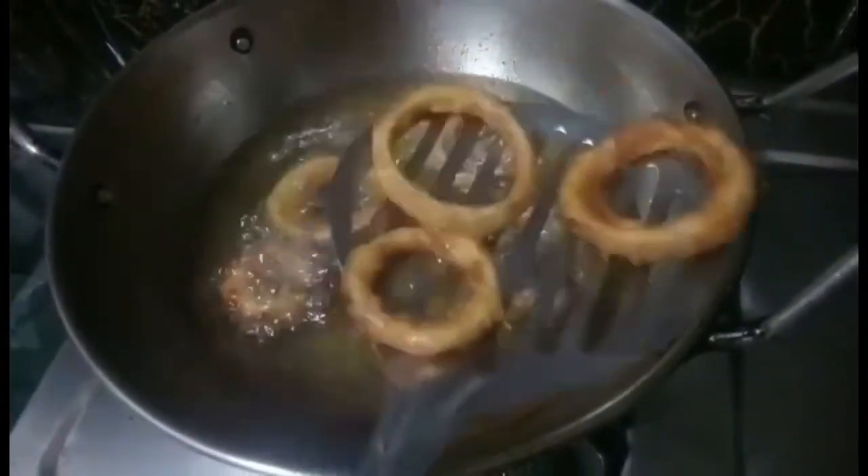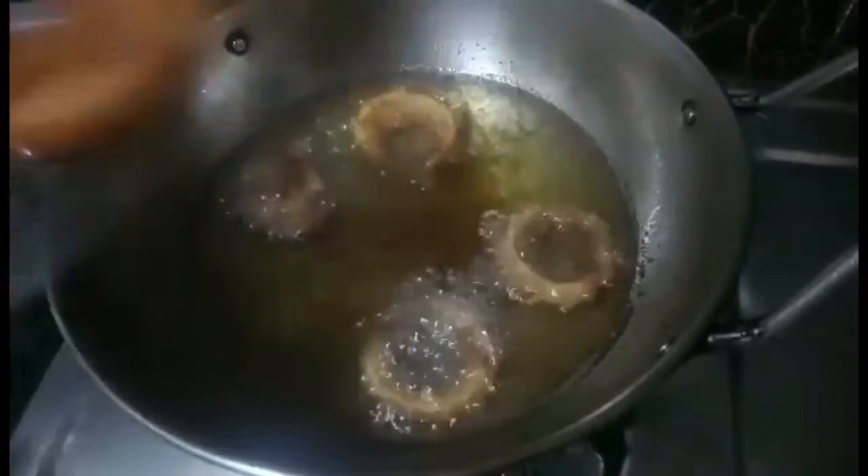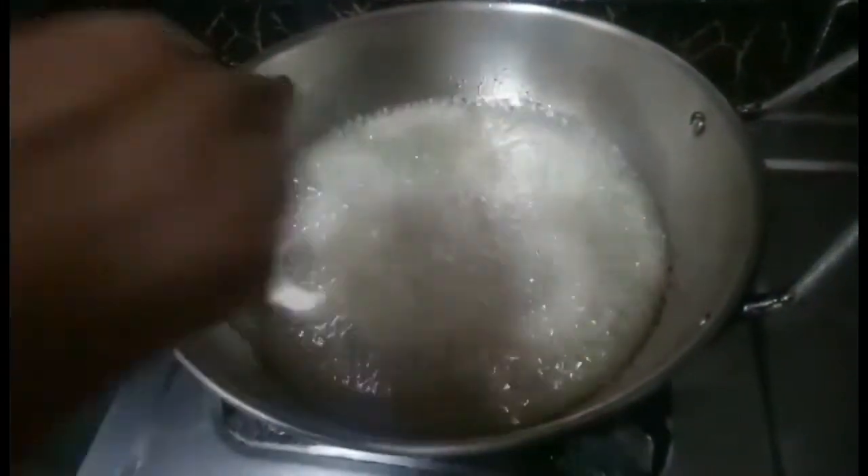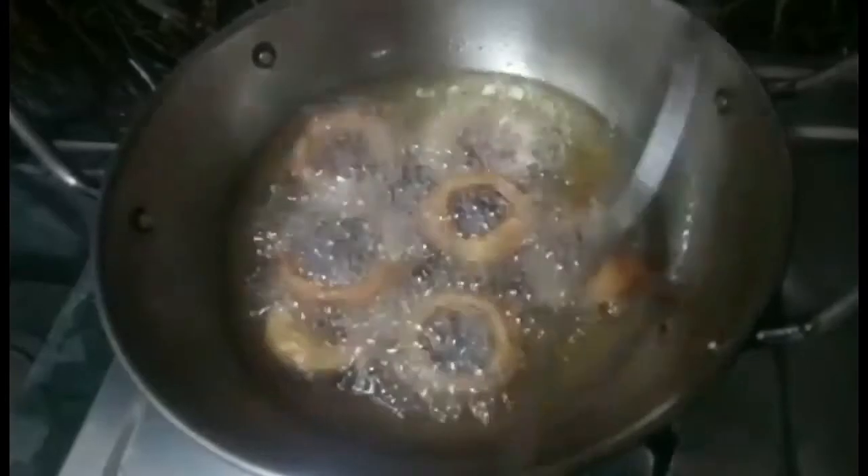We will put the golden brown color on the plate. If you like the oil, I will fry it.